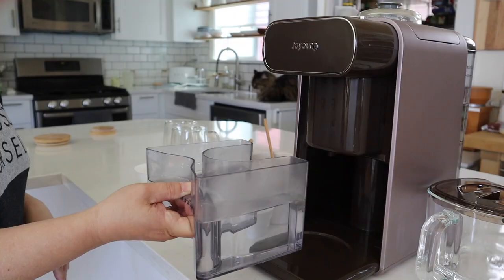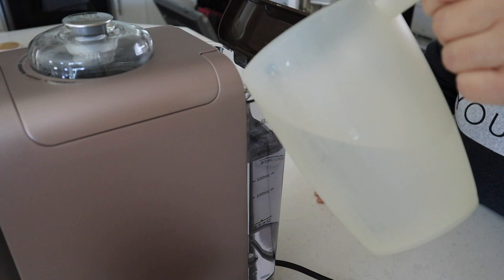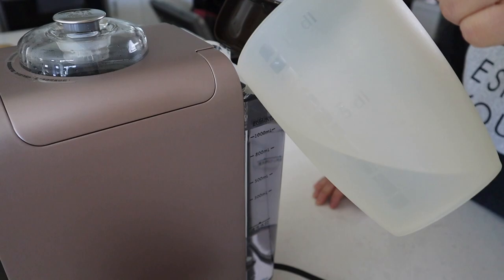Before you make any drinks, you want to make sure that the water tank in the back is filled. Now I'm going to show you two of the drinks that I have been making with this machine.